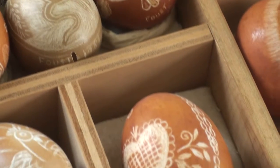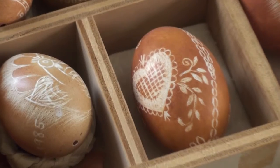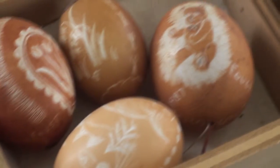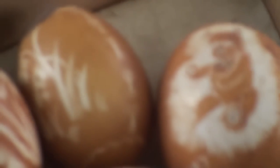And now, how old would you say these eggs are? Oh, some of those could be 15 years old, some could be 30. I'm not sure, because these were all in her collection. I see some of them are dated — 84, 86.